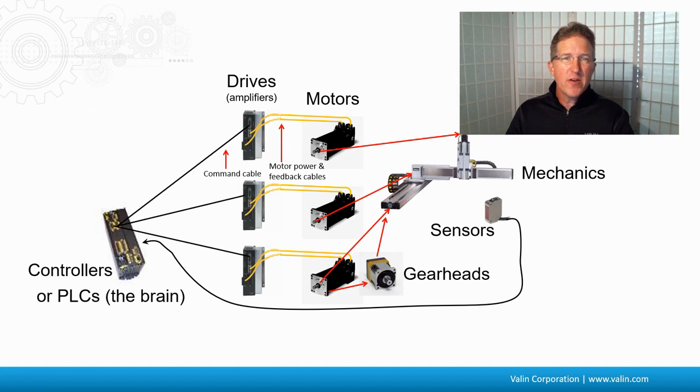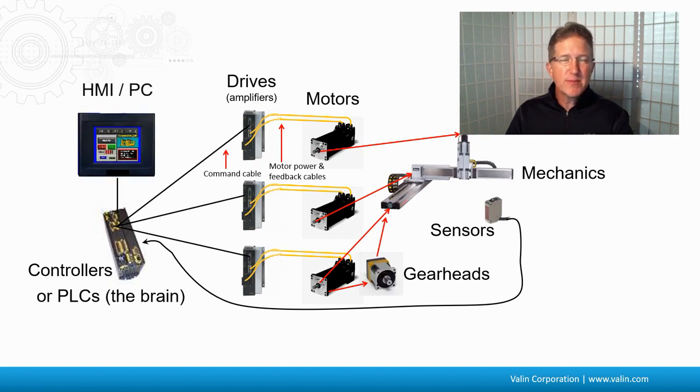One other component that is possibly needed is a human-to-machine interface, or a computer — a PC, a touchscreen computer if you want an HMI, or some sort of interface. Sometimes you only need the controller to be programmed, so you just have a laptop. But other times you may want to change some variables, speeds, locations, or recipes. That's where an HMI comes in.